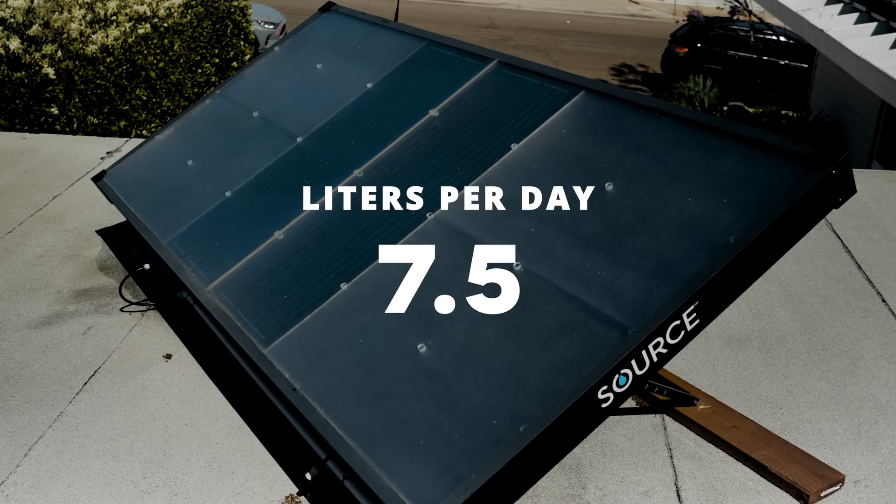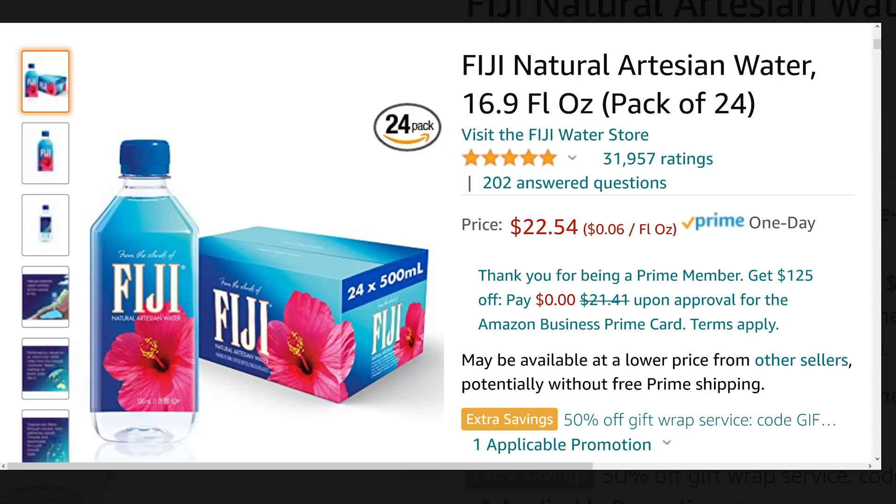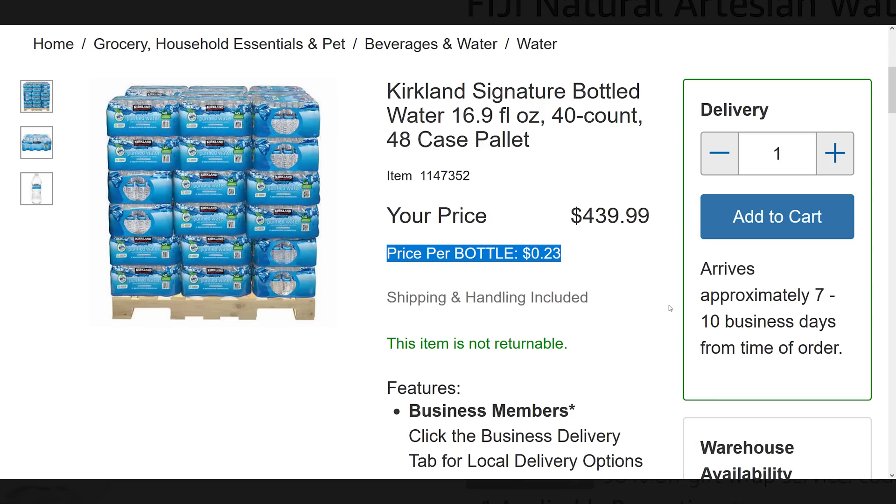Now over the past two years, they've generated seven and a half liters of water per day. A normal size water bottle is half a liter, so that's about 15 water bottles every single day. Multiply that times 365 days and we're just shy of 5,500 water bottles per year. So divide the $500 per year by the 5,500 water bottles and we're paying about $0.09 per water bottle. Compare that to Fiji water at around $0.94 per bottle, or even Costco bulk water at about $0.23 per bottle — still more than double what I'm paying, and I don't have to go to the store.